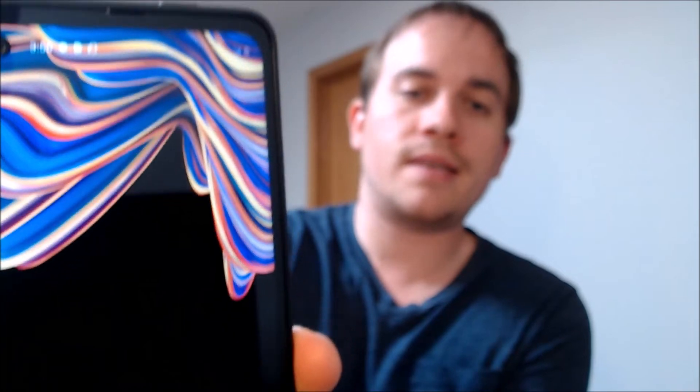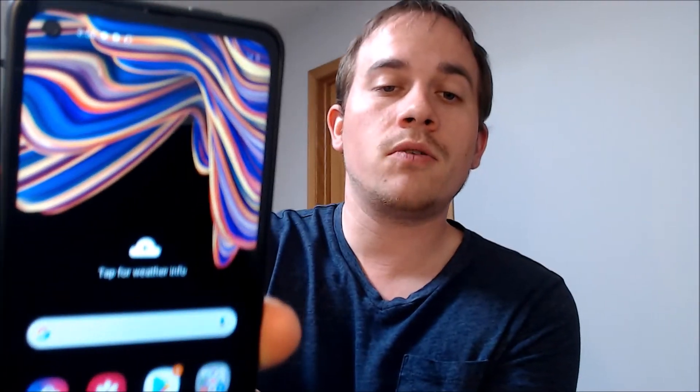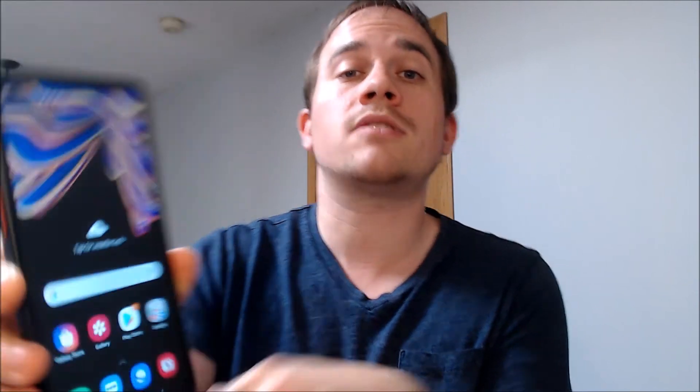There we go. We don't need a Samsung account. We're going to finish, and there we go — we're all the way through the setup process. We can see the home screen. We have full access to all the apps and features. The Google account lock has been completely removed, and it's just like a brand new device that never had the lock on it.